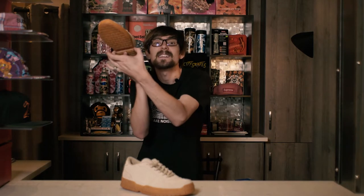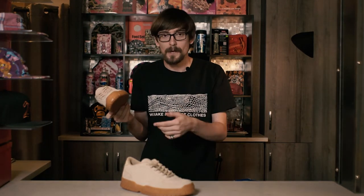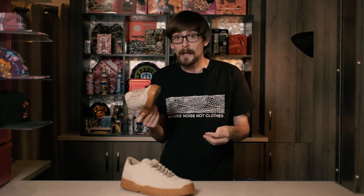Grab any retro Jordan, flex the sole, and tell me it doesn't crumble on you if it's 20 years old — compared to this. It's crazy to see something like that. It really is.